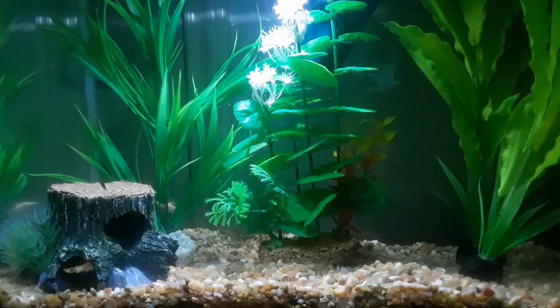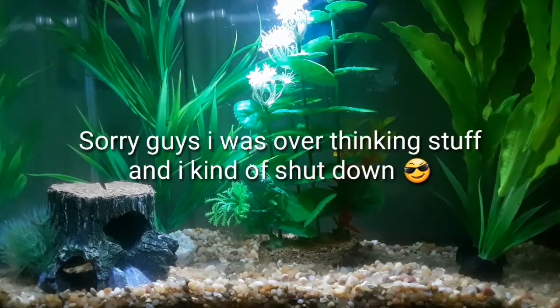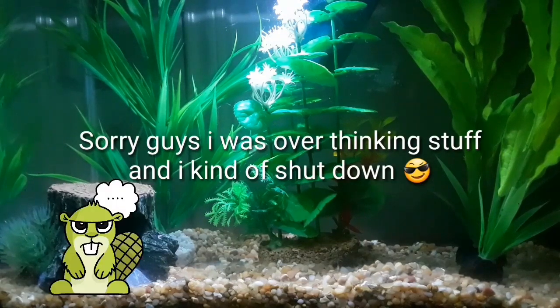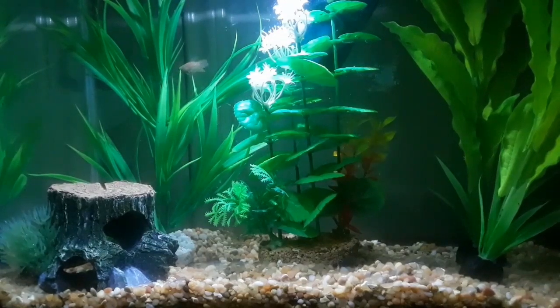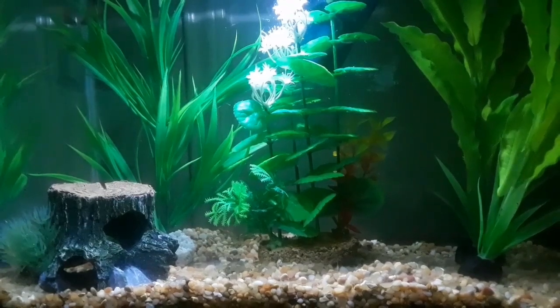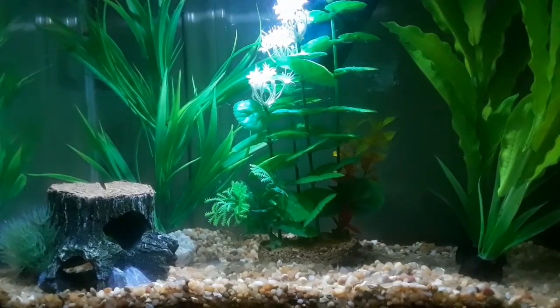As for water changes, never do a 100% water change because that can hurt the fish more than help it. If you have a filter, I recommend doing a 25% water change a week, or you can do it every two weeks. I do mine every two weeks because I have one female betta and she doesn't really affect the tank that much.